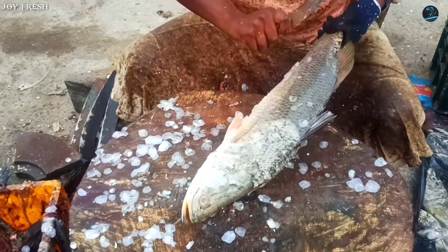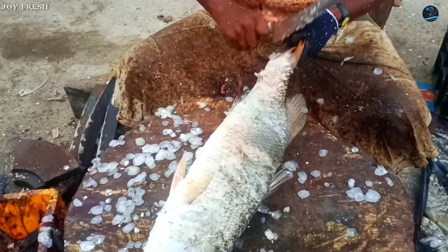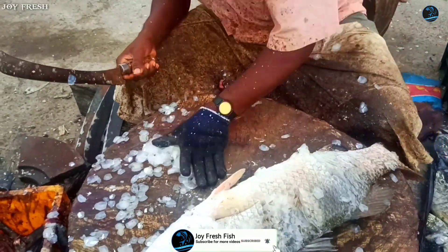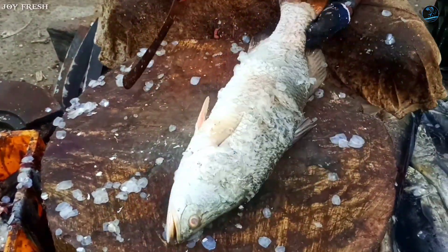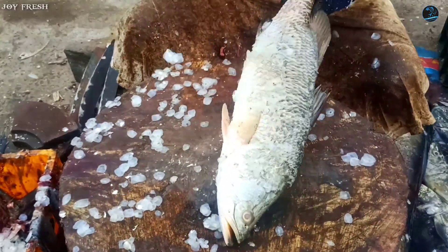This fish is a big fish. When you were eating it, it looks cozy. It's a good fish. Let's cut it — we're going to cut the fish by cutting and cleaning.